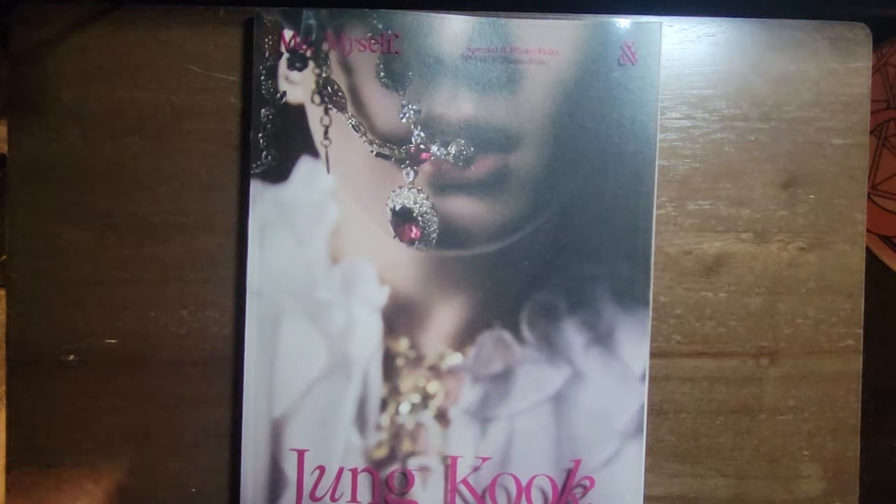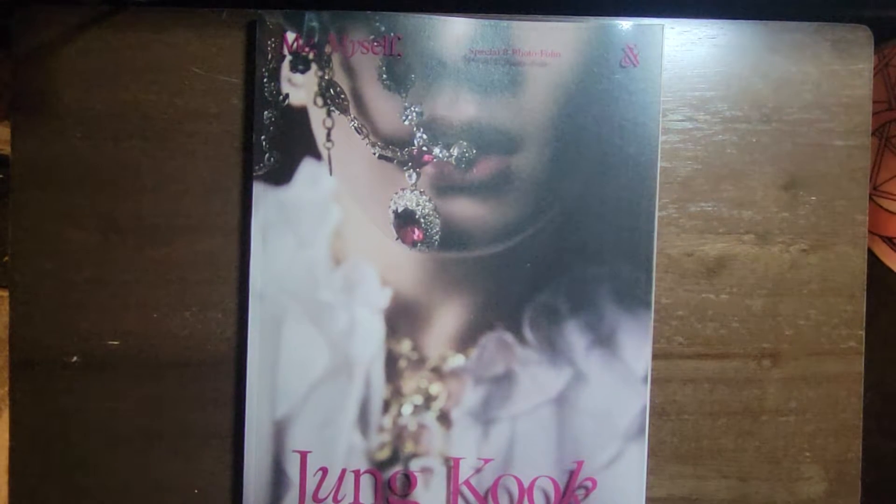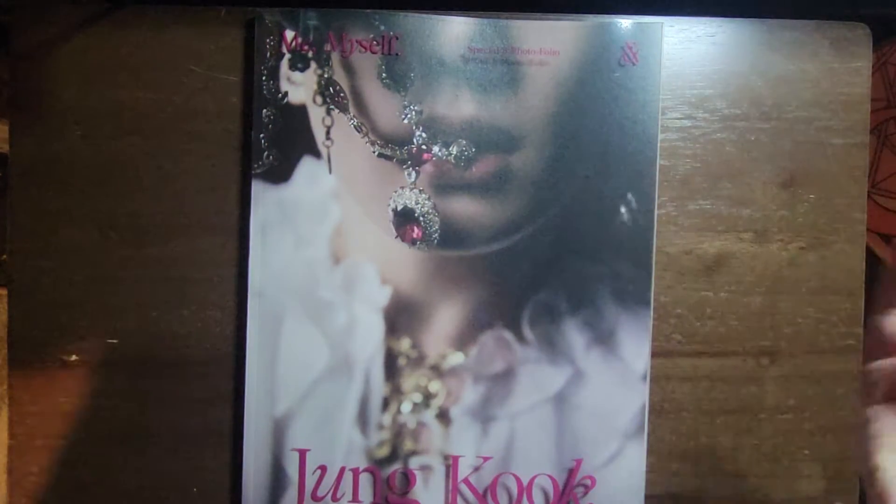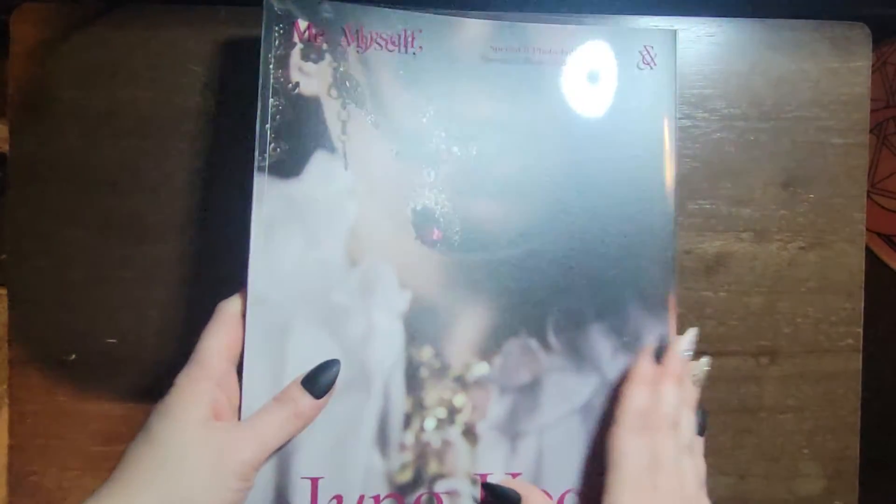Hello! Today I am unboxing the photobook for me, myself, and Jungkook — the Special 8 Photofolio, where he's the vampire.